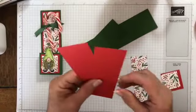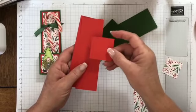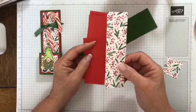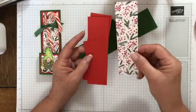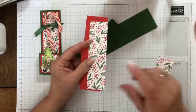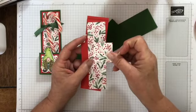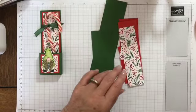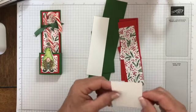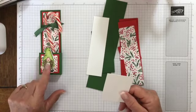You also need two pieces of Poppy Parade. These two pieces are one and three quarters by five and three quarters, and then another one that is one and three quarters square. I have a piece of designer series paper from the Painted Christmas collection in the holiday catalog, cut at one and a half by five and a half, and another one that's one and a half by one and a half. You'll also need a piece of Basic White for the back at one and a half by five and a half, plus a Basic White scrap to stamp the little gnome on.